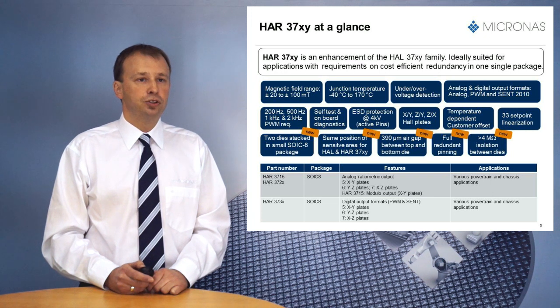As HAR stands for redundant solutions, the HAR37XY is equipped with two dies of the HAR37XY. It comes in an SOIC8 package — the same as HAR37XY — and has fully redundant pinning. Each die has electrical contact only to one side of the package: pins 1 to 4 for die 1, and pins 5 to 8 for die 2. The two dies are electrically isolated with a resistance higher than 4 megaohm.